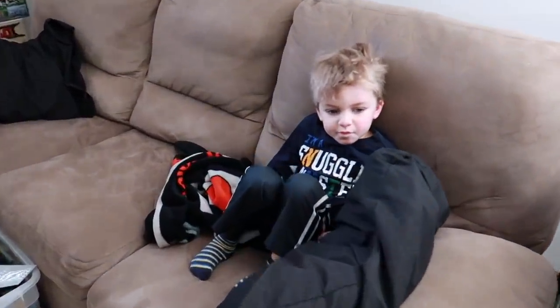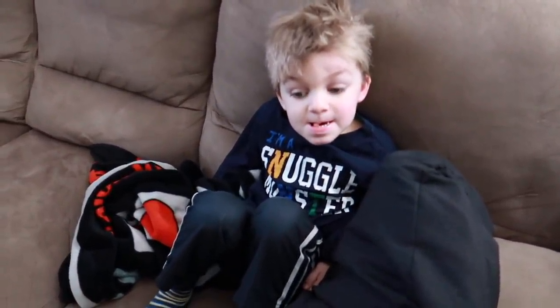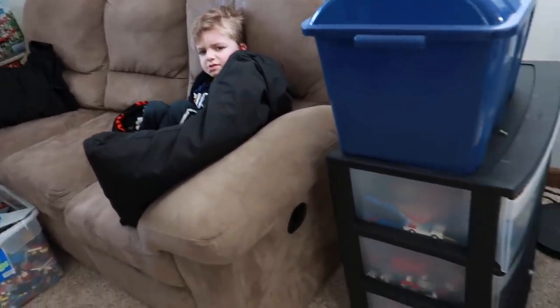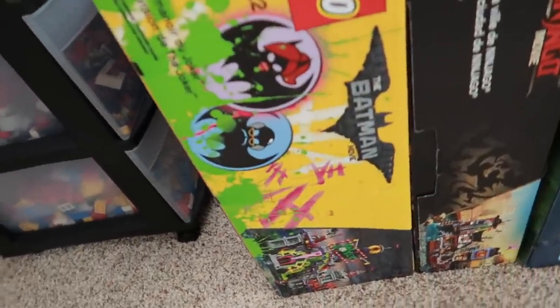I was going to start today's video like an hour ago and I look over and Clark man's sleeping on the couch. How's your nap my dude? Not great. Not great? Bless you! I'm going to give Clark a little bit of time to wake up but I'll give you a sneak peek as to what we're getting into today.